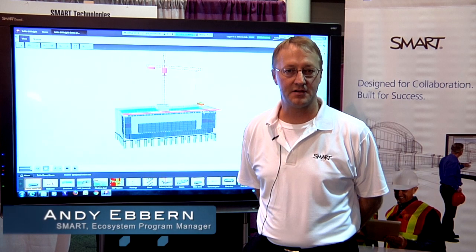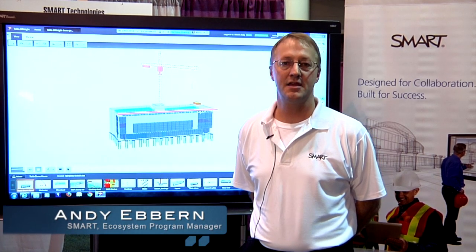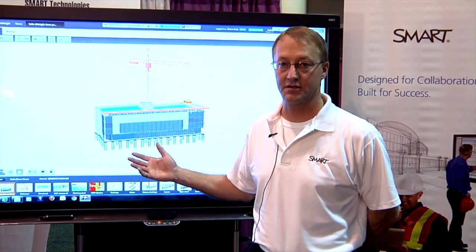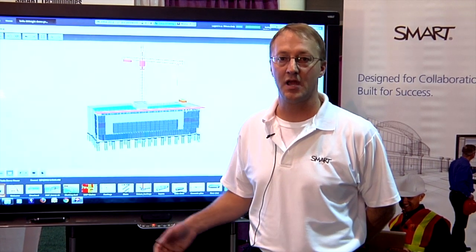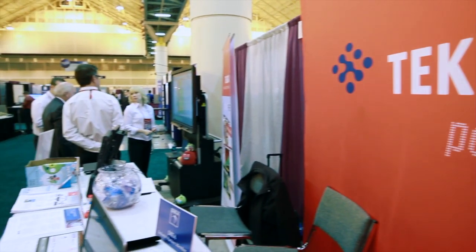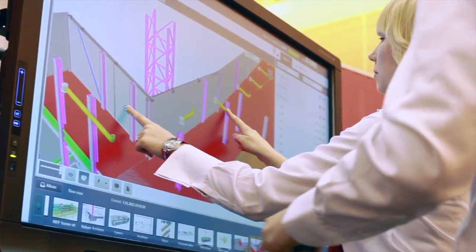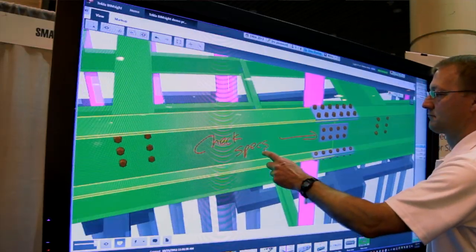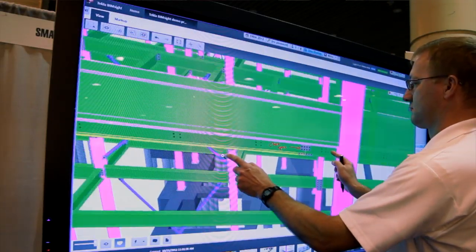Hi, I'm Andy. I'm with Smart Technologies and we're here at the DBIA Expo to showcase the latest integration between Smart Technologies, Smart Interactive Display and Tekla BIMSight. We've worked together with Tekla to create an integration between our two product families to dramatically enhance the collaboration of coordination reviews for the construction industry.